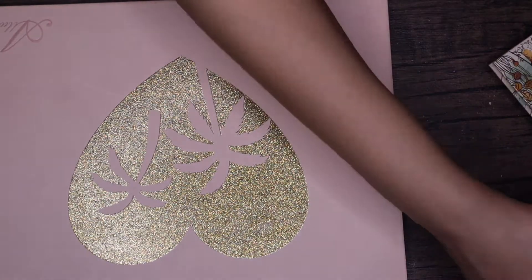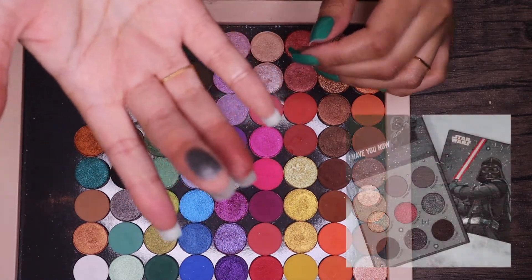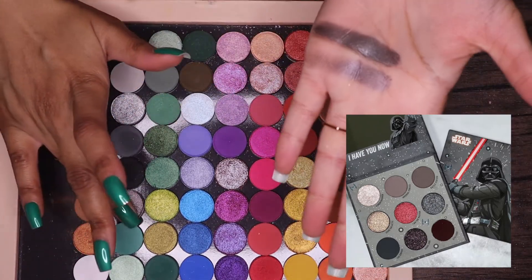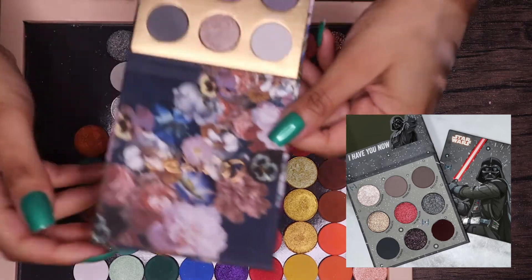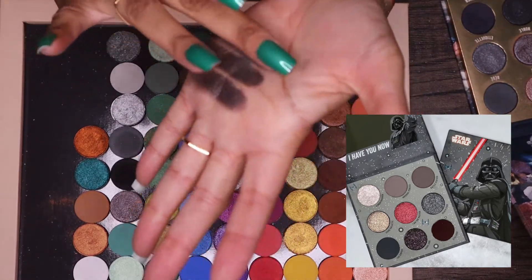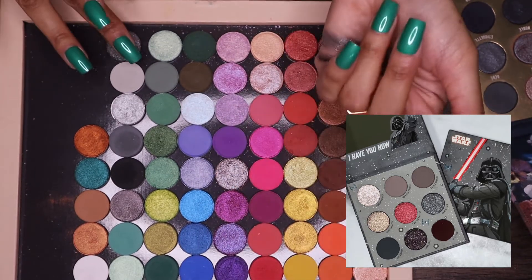Next we have Death Star. I've got a couple of options — I have this shade from the Blowing Smoke palette, which is really pretty. Then I have another shade from Blowing Smoke as well — a little bit darker, not quite as intense of a metallic. Then there are shades in Baroque but they're a bit more on the blue side. Yeah, that one feels a bit blue. So we're going to go with the shade from the Blowing Smoke palette.